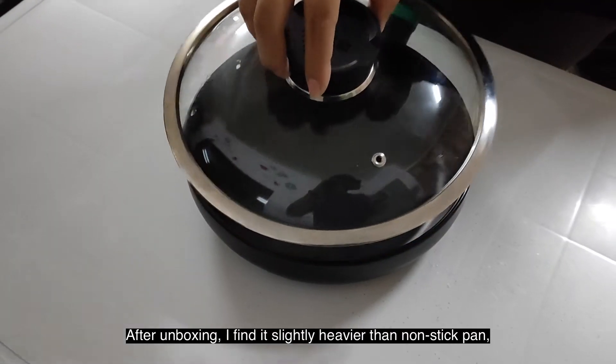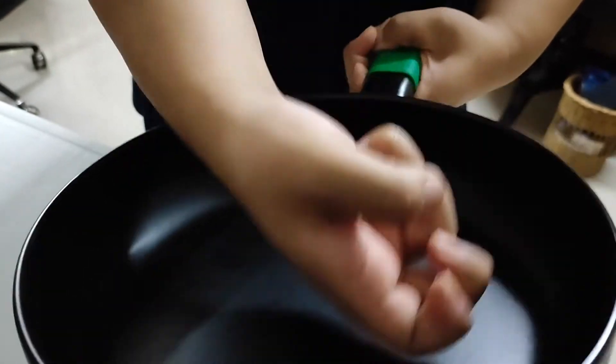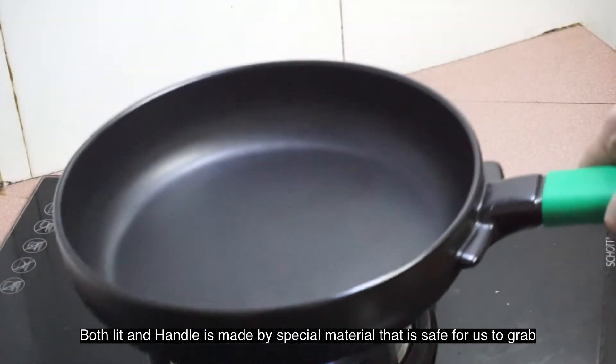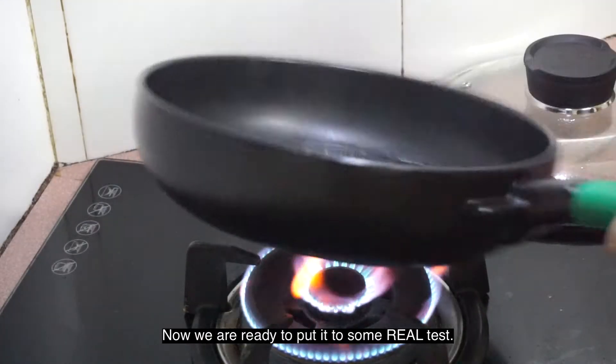After unboxing, I find it slightly heavier than a normal non-stick pan, but listen to the amazing sound. I can assume that it can conduct and preserve heat very well. Both the lid and handle are made from special material that is safe to grab even when the pan is hot, and now we are ready to put it to some real tests.